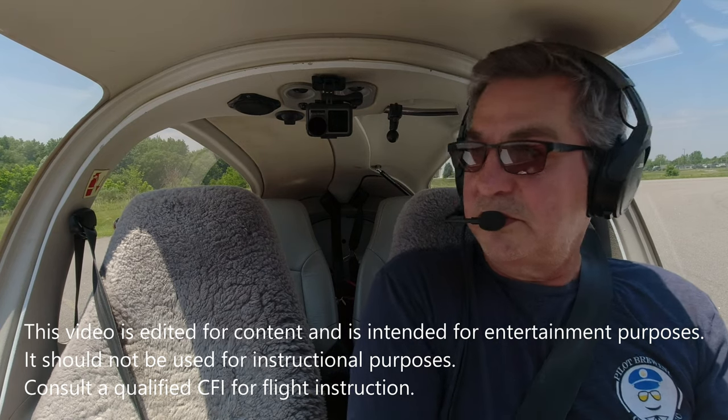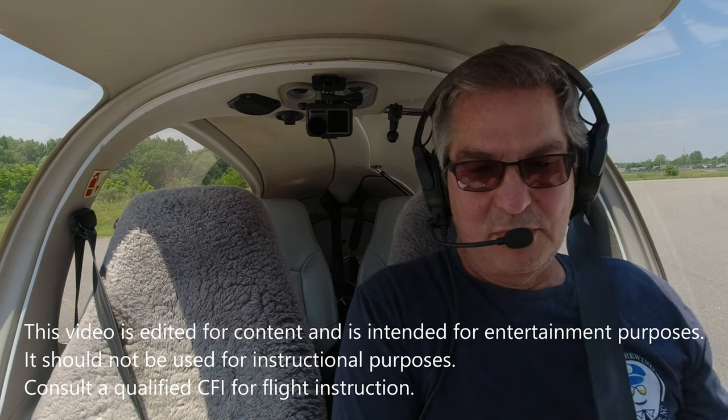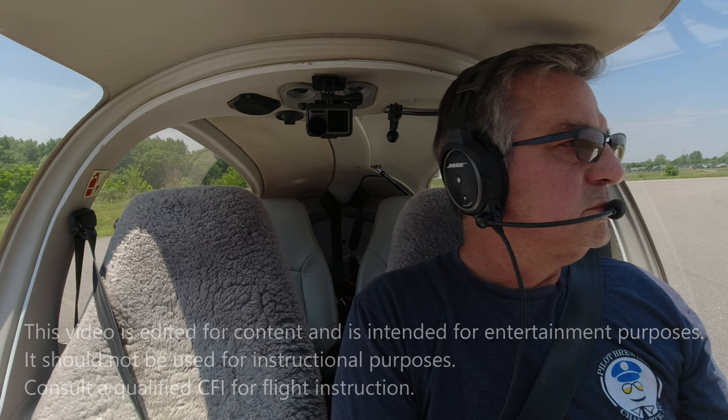Concord Tower, 526 Delta Zero, holding short of two, ready to go. Tower clears: northeast departure approved, runway 2, clear for takeoff. Takeoff on two, 526 Delta Zero. Alright, here we go.